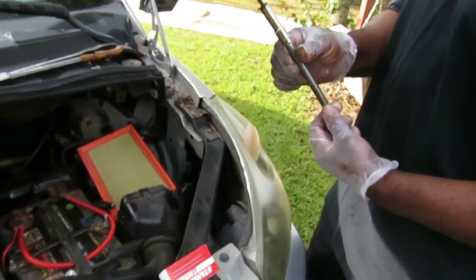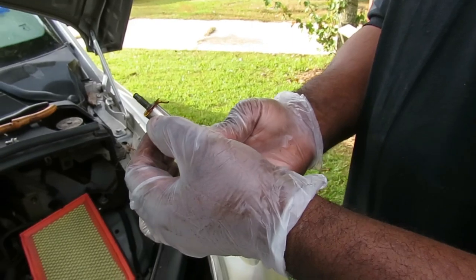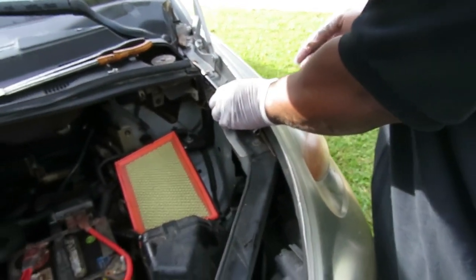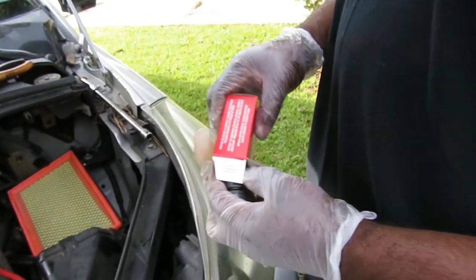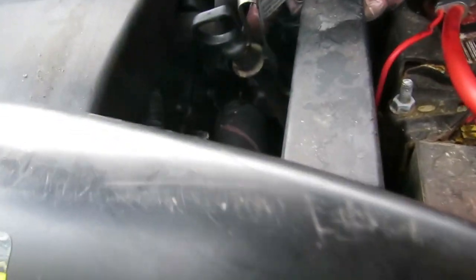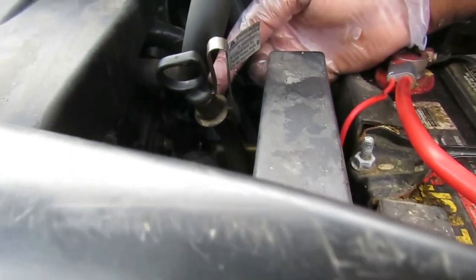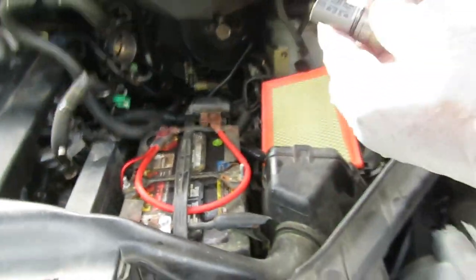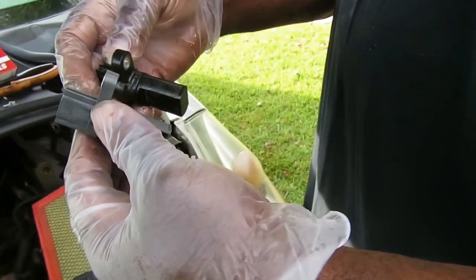All right, we got our bolt back - this time I took a leaf and stuck it into the socket, then stuck the bolt in there so when I go to put it back it won't drop. Setting this aside - here's our new sensor. Remember, there's a camshaft position sensor on the other side also. This one's plug is angled, while the other side's plug is straight out, so make sure you get the right one. Let's match the sensors up.